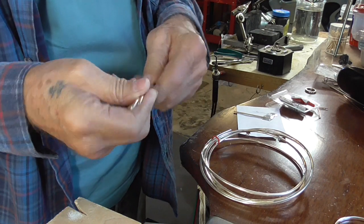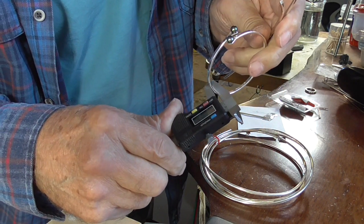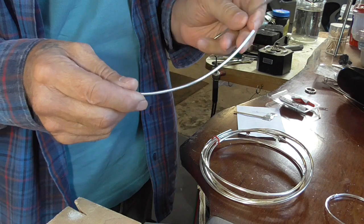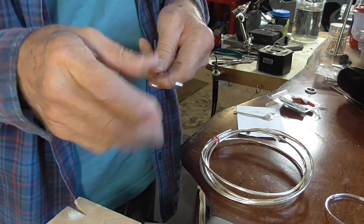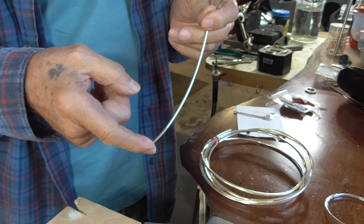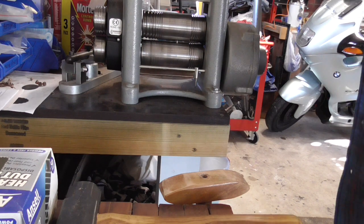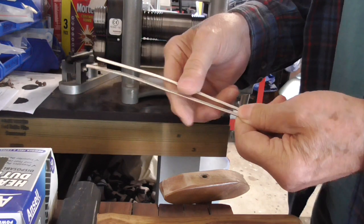Now I'm going to roll this through the rolling mill until it is just under two millimeters thick, and that will make it three and a half millimeters wide. You could leave this round, but you'd need to cut it roughly 210 millimeters long. By cutting it 175 and rolling it down a millimeter, it's going to increase in length to about 210, which is an average size bangle. So rolling it will change the profile but give me the length I need.